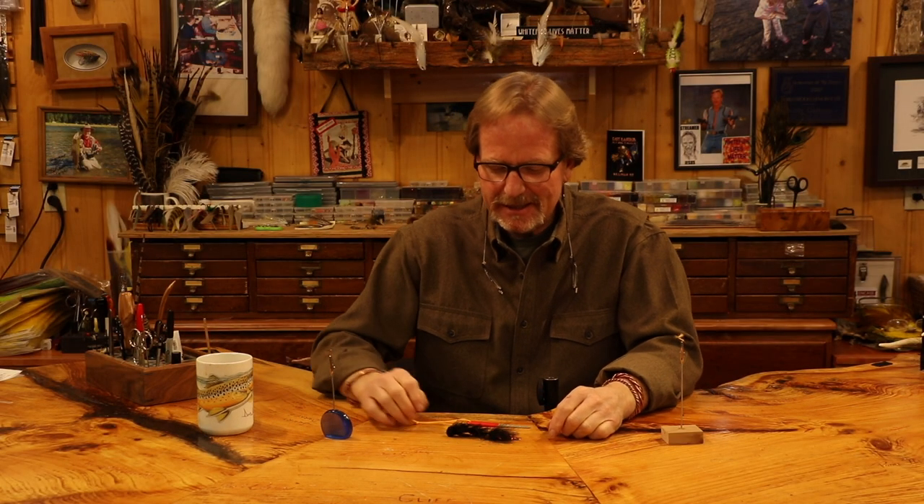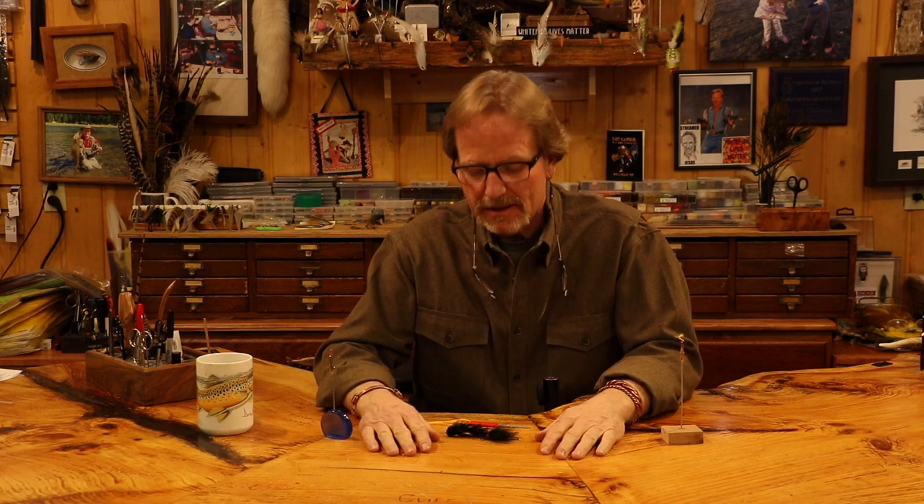Welcome back. Today's topic is sharpening hooks — kind of a lost thing in our industry. One reason is we've changed our hooks' temper, meaning they're harder now. We have what's called chemically sharpened hooks nowadays, which means they are higher tempered. They've got these incredible points, but that high temper means they're kind of brittle.